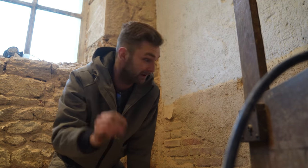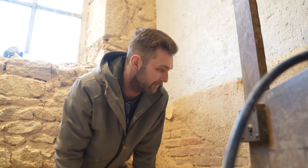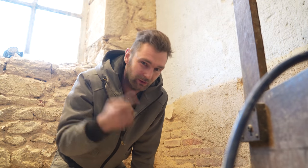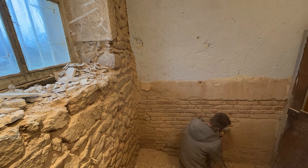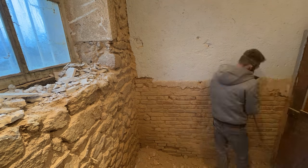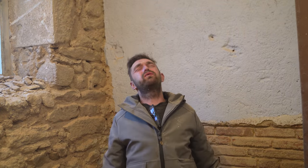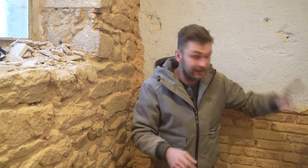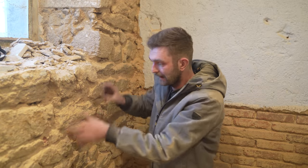I'm going to keep going a little bit longer, get this bottom half of this brick exposed, and then I can see them both together and make a decision on how I'm going to point it and the overall look. So hopefully this gives you a good idea of the contrast — we're going to have the bricks pointed the same as we've done in there, and then the stone probably flatter, so maybe not every stone will be exposed. We'll try to flatten it out a bit because it's got to be usable, it's got to be clean.